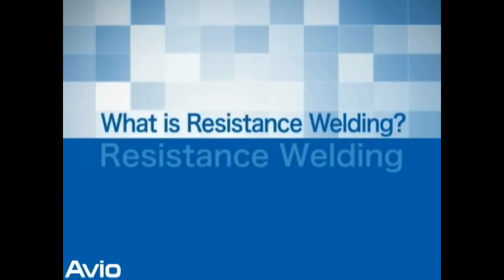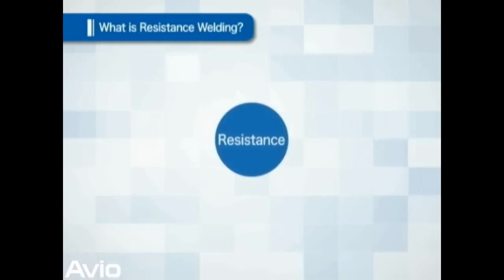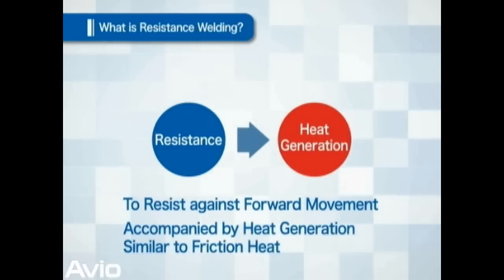What is resistance welding? How can two metals be joined together? Resistance generates friction heat when force is applied, and resistance welding utilizes this heat.